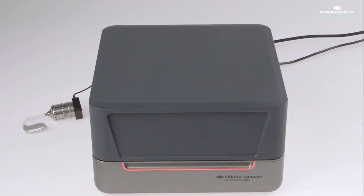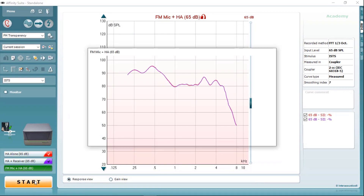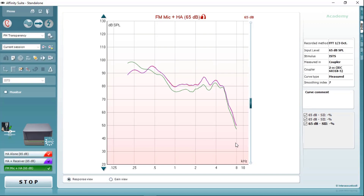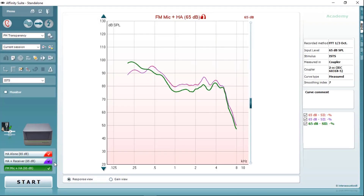Inside, we select the third step in the protocol — FM mic plus hearing aid — and push start. This time a response curve colored in green will appear on screen, and again we are looking for it to mimic the response of the hearing aid in order for it to be acoustically transparent. We can see that after 12 seconds of ISTS signal that this isn't the case, and therefore you need to go into the hearing aid fitting program or the FM program and adjust this in order to improve the response of the FM system.